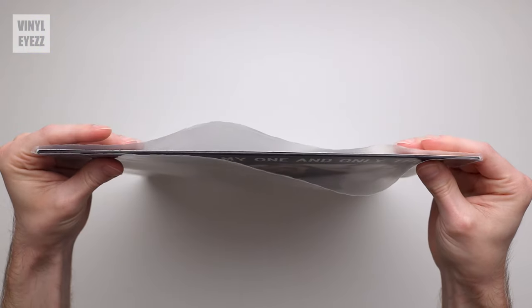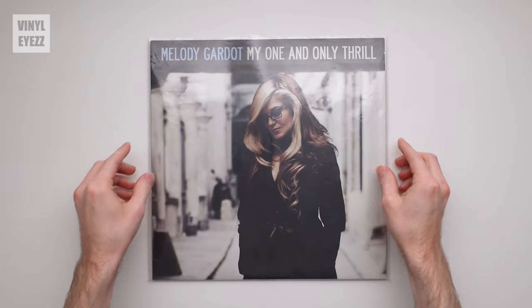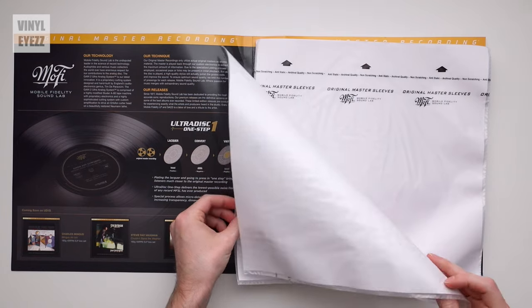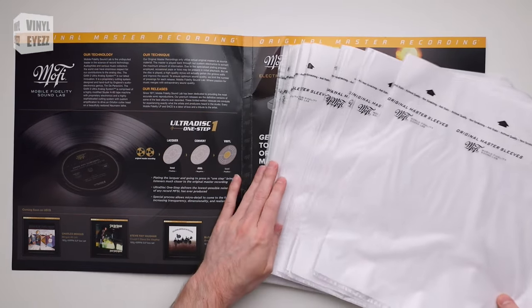But if it wasn't for that, I would keep these in their sleeves at all times. So basically if you keep your records in the sleeves, both the vinyl and the artwork are not going to get damaged. Also, as a side note, if you're looking for some high quality sleeves, I'll post the links to the ones that I personally use down in the video description below.